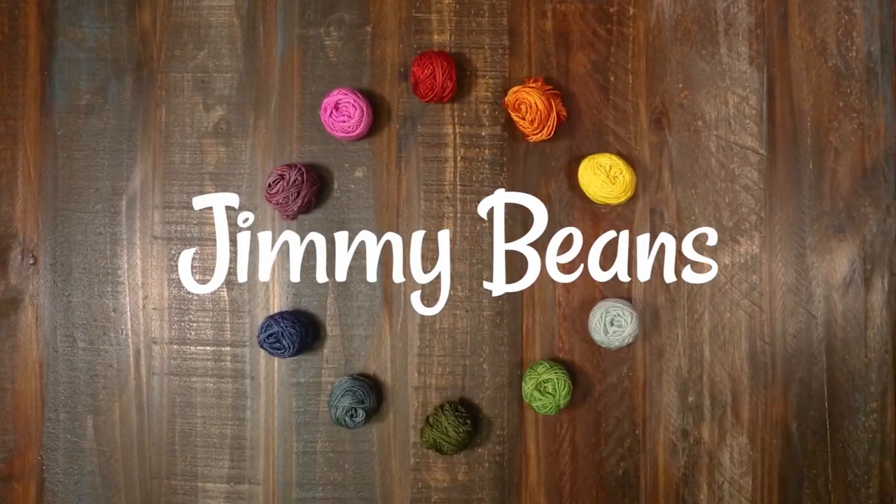Thanks for watching! Thank you so much for checking out this video. If you liked it, please give us a thumbs up and consider subscribing because we have a lot more yarn reviews, tutorials, and other fiber fun. Happy crafting!